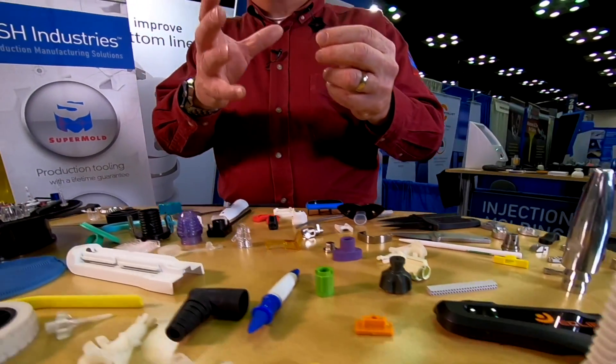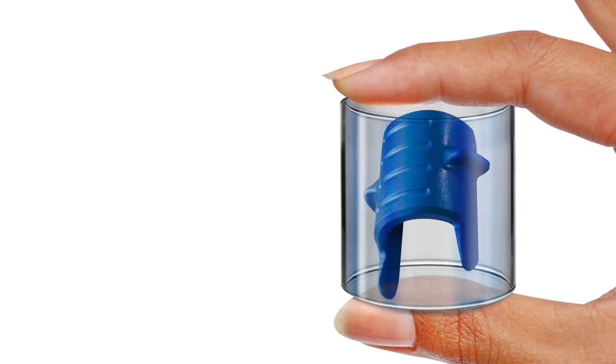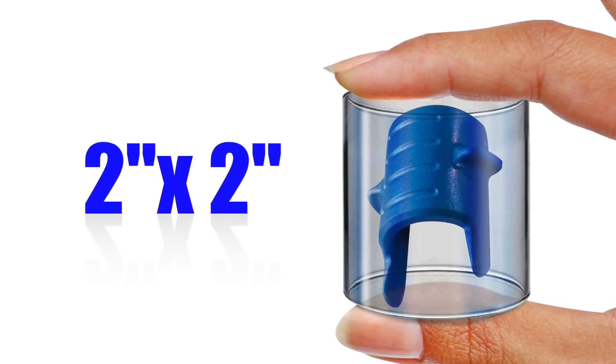If you need an injection molded part about this size and you need to go from purchase order to first article in as little as 10 days, the SuperMold is applicable to any situation where you have an open and shut mold part that fits within a two inch diameter by two inch tall cylinder.